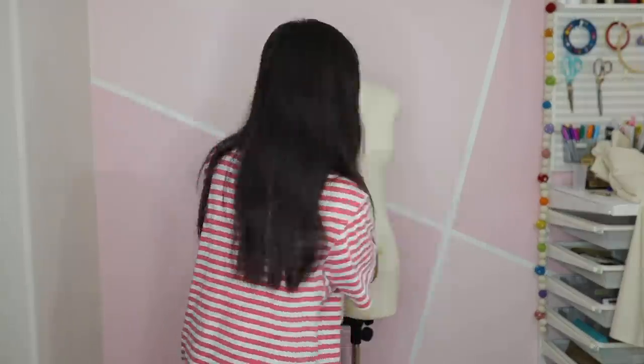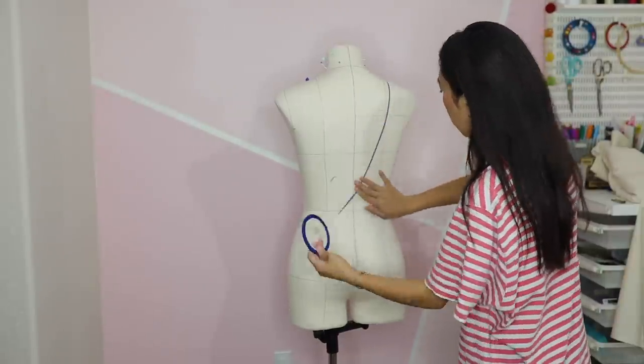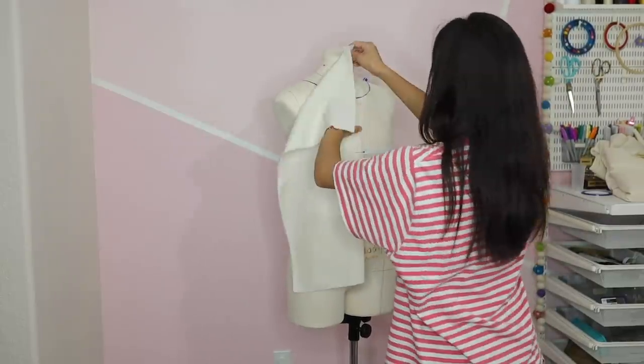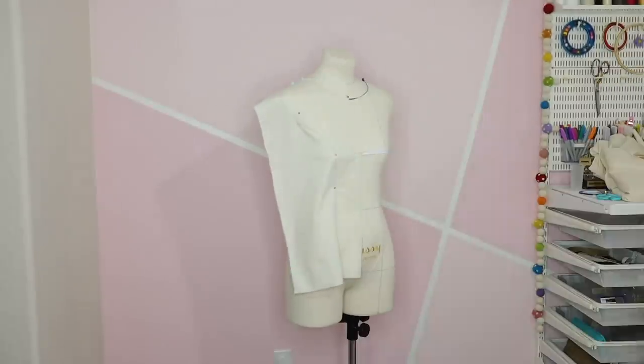I first marked out a high neck princess bodice on my dress form. The princess seam will go from the mid armholes down to the waist. After preparing my muslin, I can start draping the center front bodice. It's pretty straightforward — secure the center front line, smooth out the fabric, and pin it in place.